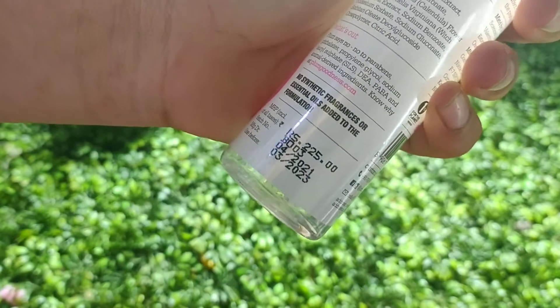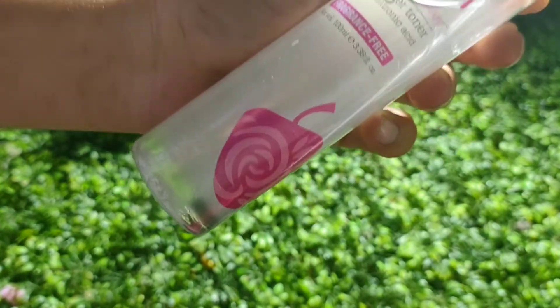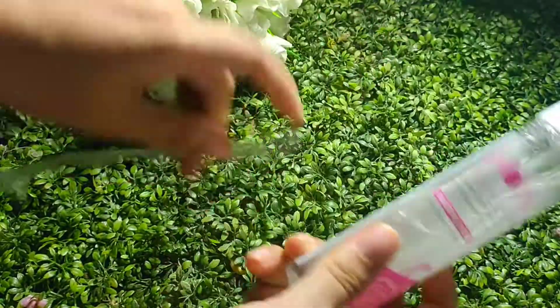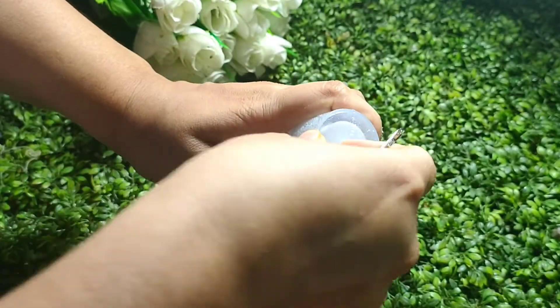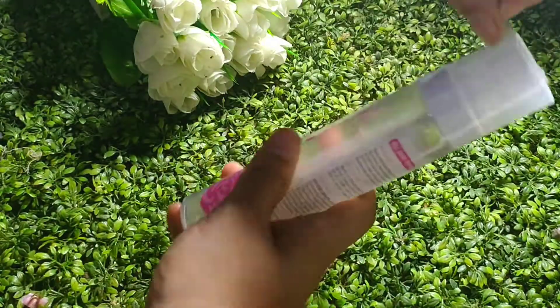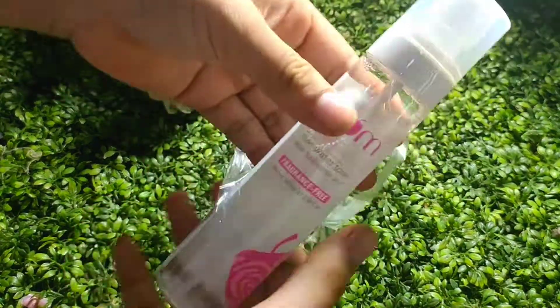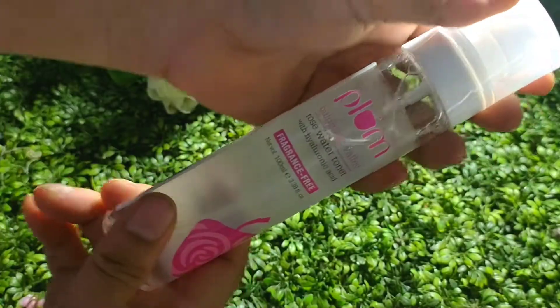I have seen it recently in new launches, so I ordered it and received it. It was around 225 units. It came in a white packaging with no box, just like this.